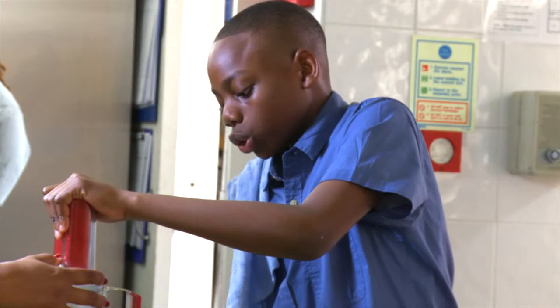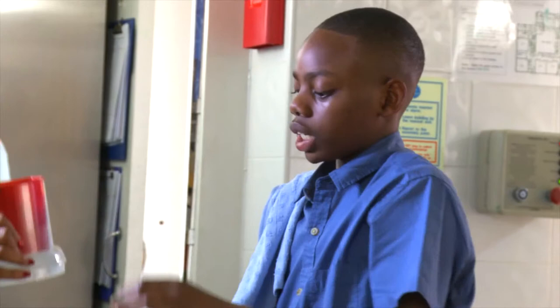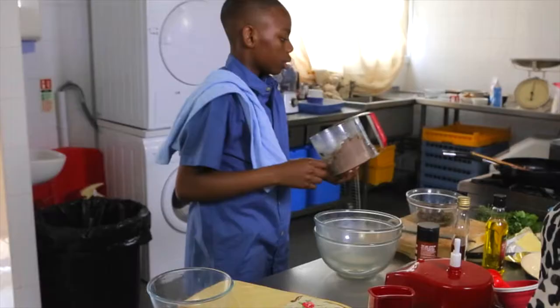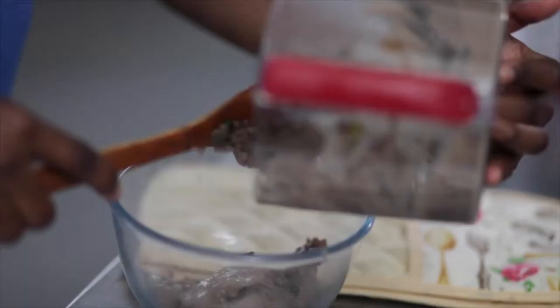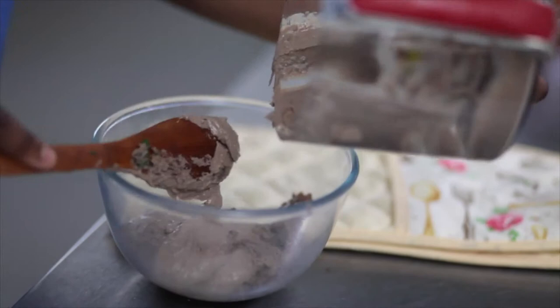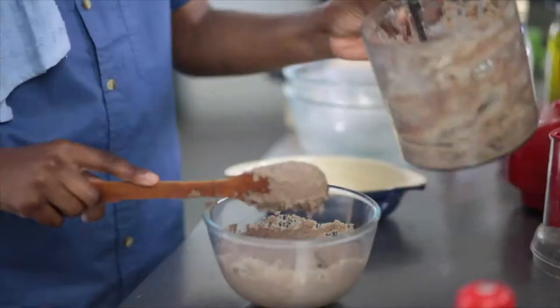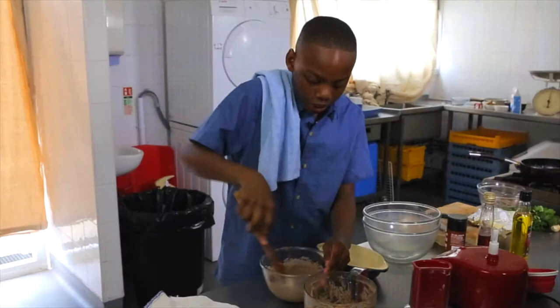Once it's all well combined, you can now place it into a bowl. Just get your spoon and place it into a bowl. Don't worry — it will firm up when it's in the fridge, so don't worry if you think it looks a bit runny. I just want to give this a little mix, and then we can put it into our ramekin.